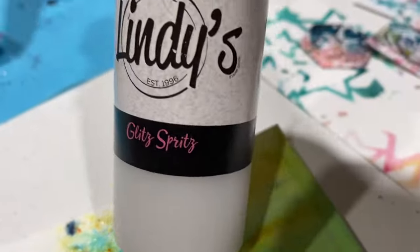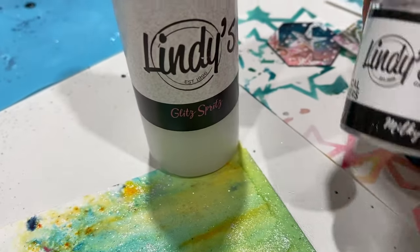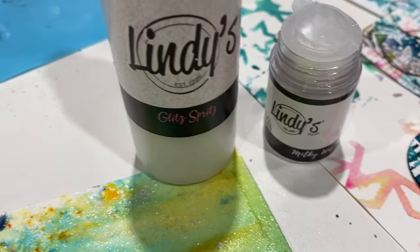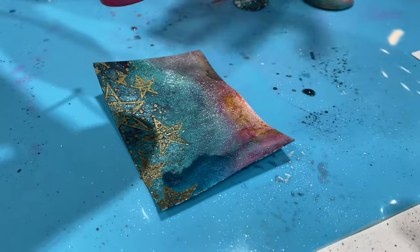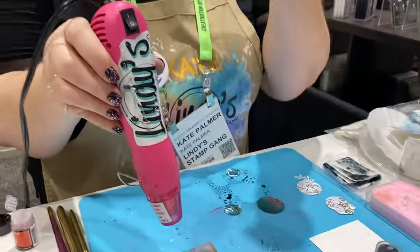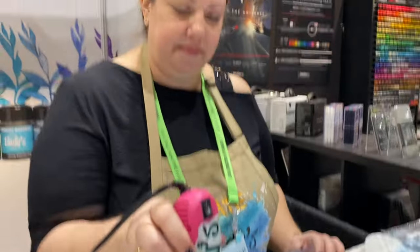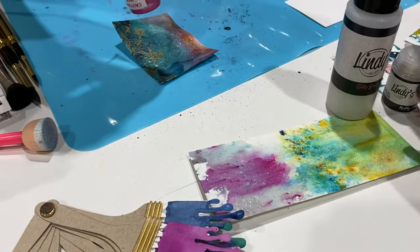It comes in bottles but it also comes in a shaker, and the shaker's fantastic — so if you wanted to mix it in with other products you can do that. What I'm also loving is that once you've got it, if you've got some glossy accents or a similar clear shiny product to pop over the top, it really enhances the shimmer. So technically if we have Lindy's flats, we can just add a little bit of this to make them shimmery.